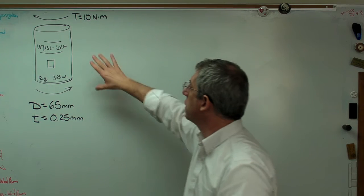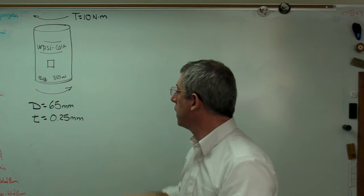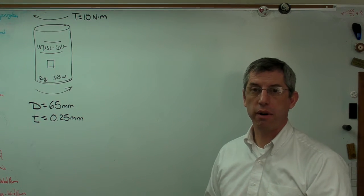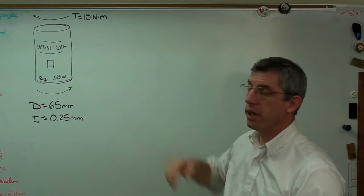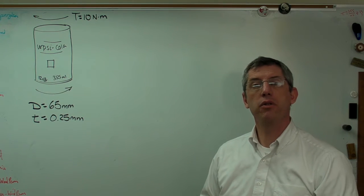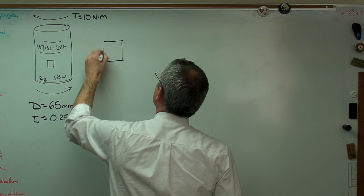What I've got here is an example based on a soft drink can — the kind sold in the United States — and I've taken dimensions in metric units. My soft drink can was 65 millimeters in diameter, and I'm guessing the wall thickness is about a quarter of a millimeter. The walls are very, very thin. I'm also guessing the torque I applied to crinkle the can is 10 newton meters. We're going to figure out the stresses on a stress element drawn on the can, and then draw Mohr's circle.